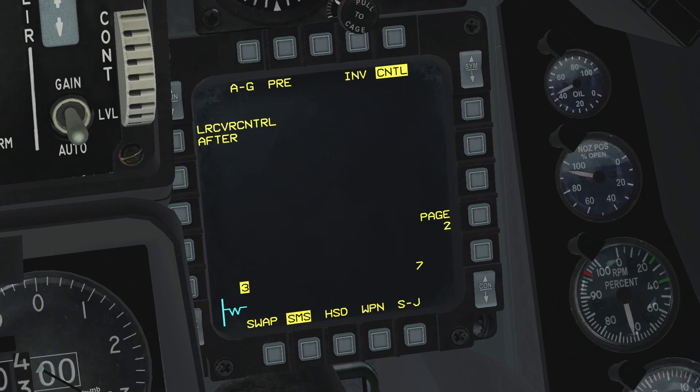It will follow the sensor point of interest, or SPI in question — be it the TGP, a mark point, a steer point, or whatever SPI was in use. Also, keep in mind that the activation of this field must be done on a weapon-per-weapon basis. So if you activate the laser receiver control on one station after you release the first bomb, you will have to come back to this page to change the laser receiver control to 'after' on the second bomb. This goes for the other station as well.